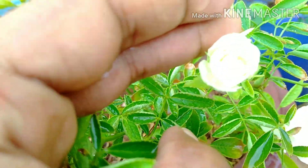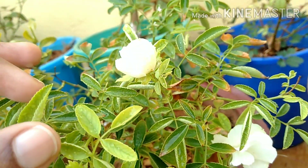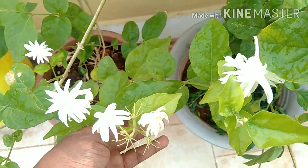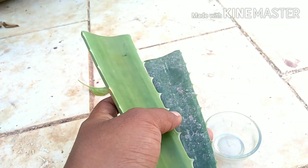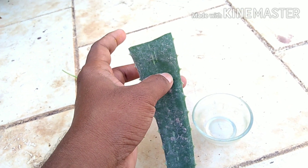I am going to use all of these ingredients. I am going to use the olive oil. Add the gel and mix it very well.